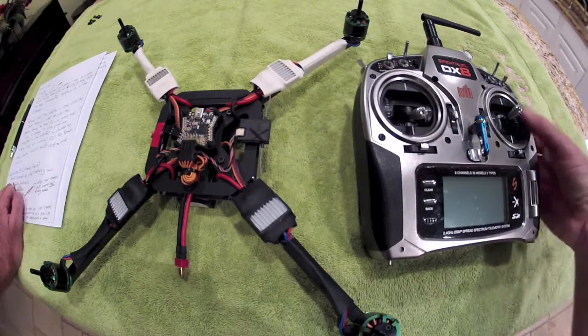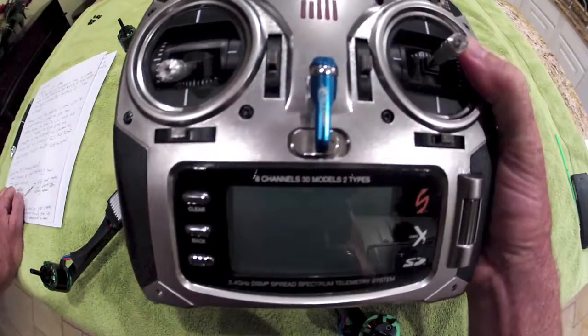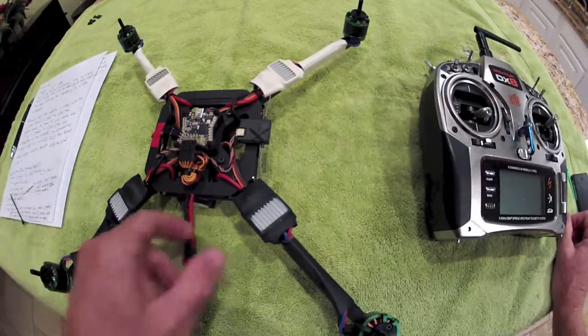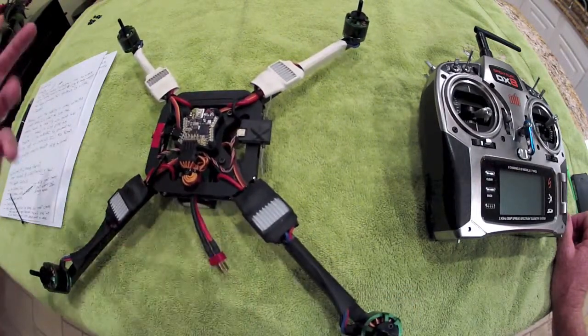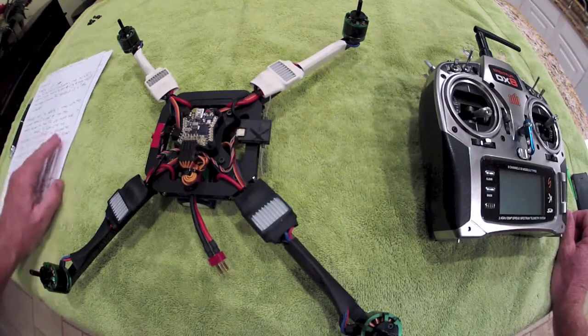So if you don't have a proper setup in the radio, like what we've previously outlined, there's no way to turn this off other than interrupting power — unplugging your connector from the battery. It's really critical, especially for testing, until you really have a good idea of how this stuff works. You want to have the props off for safety reasons.